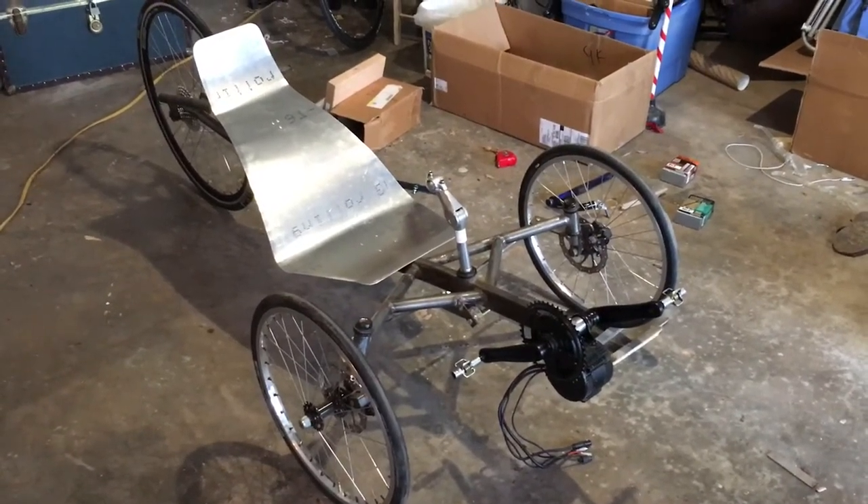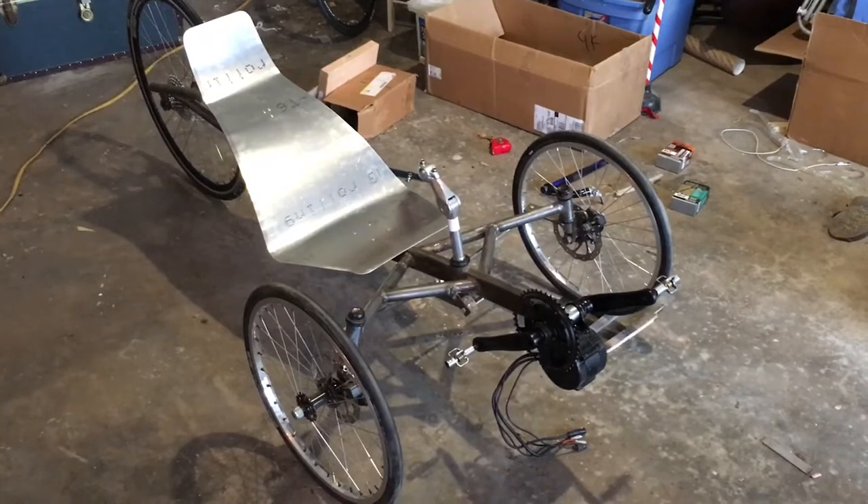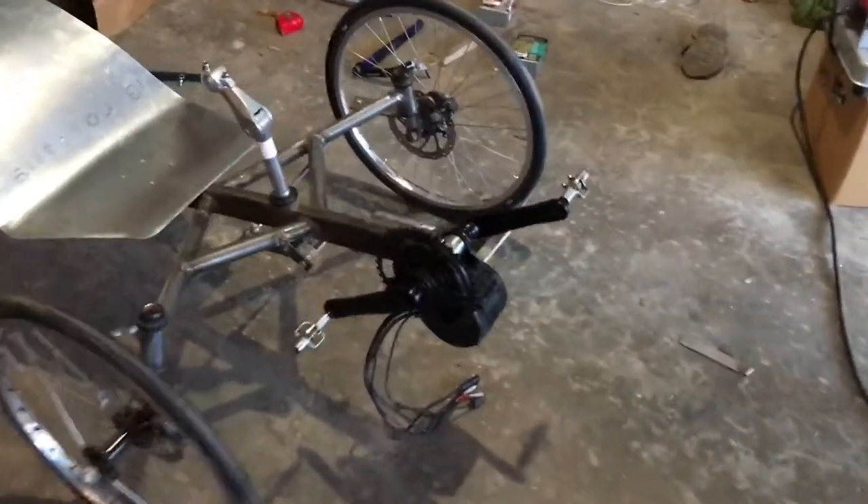Here's the state of the trike so far. This is my trike — I've got my Bafang motor in place.